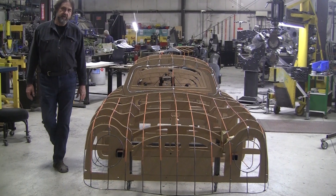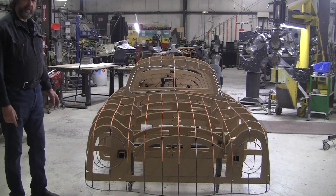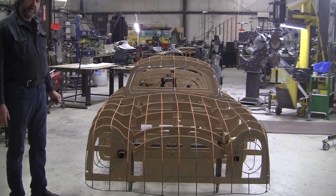Hi, it's Ray from Pro Shaper in Charlton, Massachusetts, and what you're looking at here is a 1948 Porsche Gmund SL Coupe.